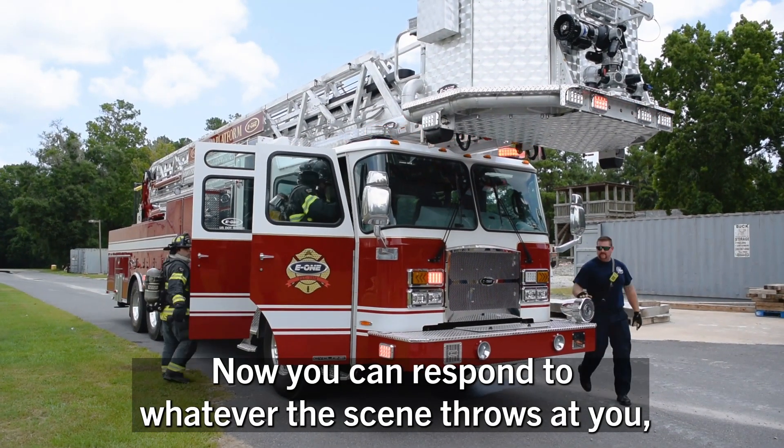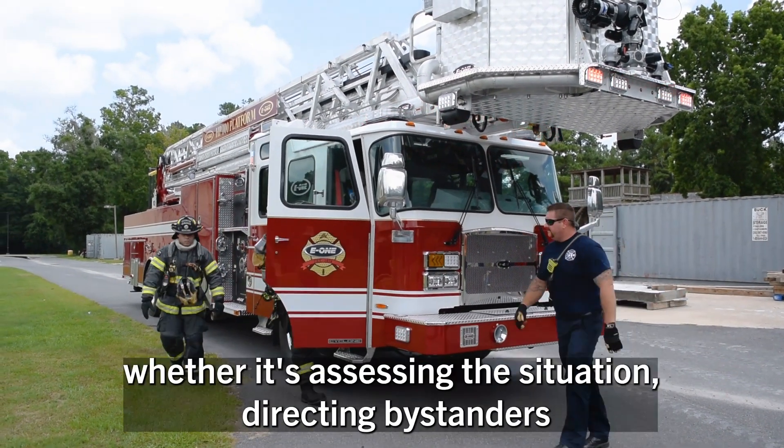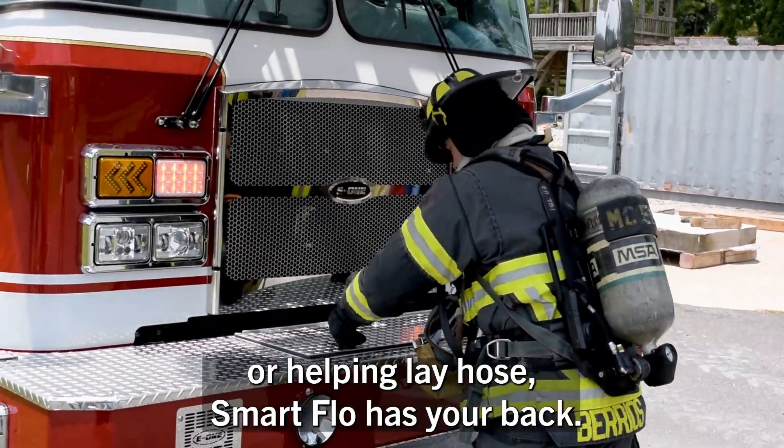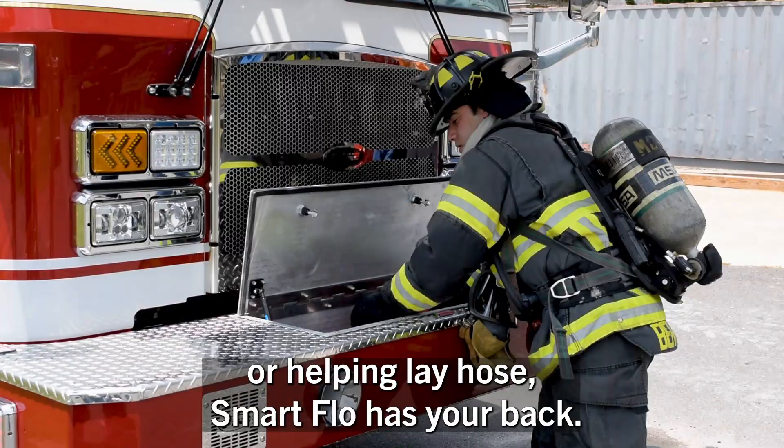Now you can respond to whatever the scene throws at you — whether it's assessing the situation, directing bystanders, or helping lay hose. SmartFlow has your back.